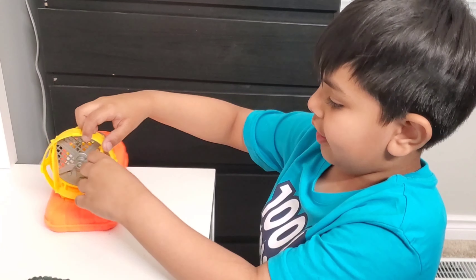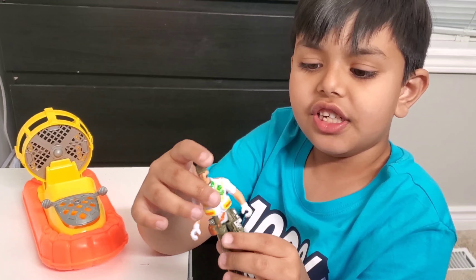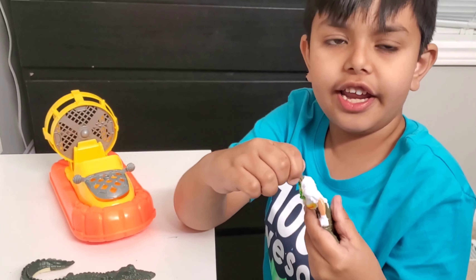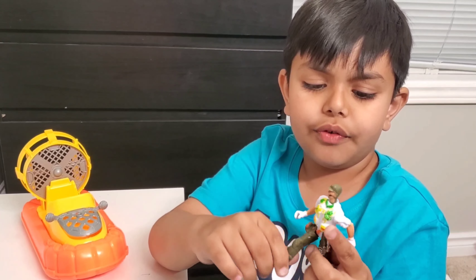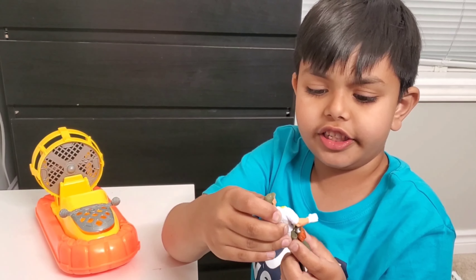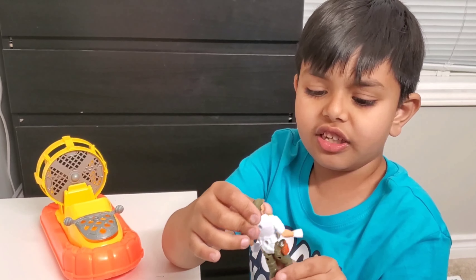In the hovercraft we have the guy that tries to steal the eggs. He can move his arms, he can move his head, and he can move his legs. I like the articulation and all these colors — he looks cool.